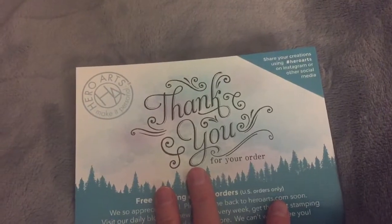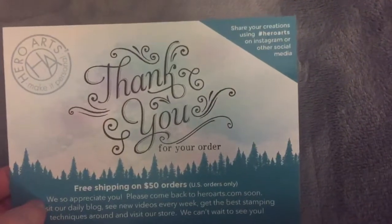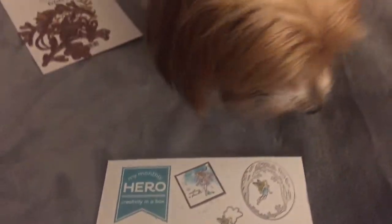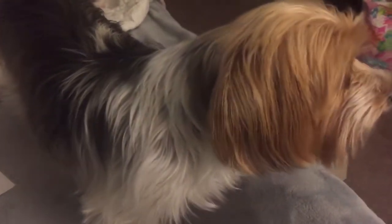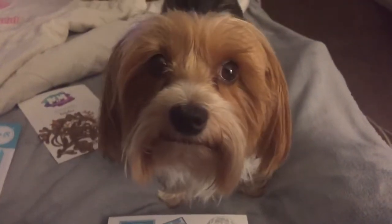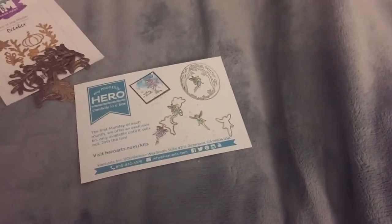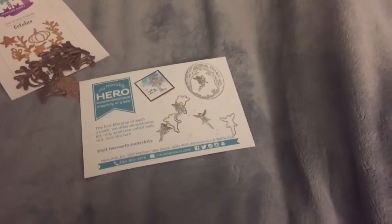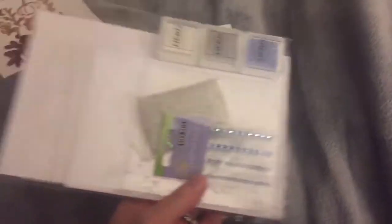The next thing I got was the Hero Arts card kit. I saw Jennifer McGuire showing it — making the little shaker tags. I don't have any snow globe dies so I thought this would be a good pick up. I did get this card kit in the mail, and I was a little bit disappointed when I opened it. I also got the dies to go with my gift tags and I'll show you the coffee cup.